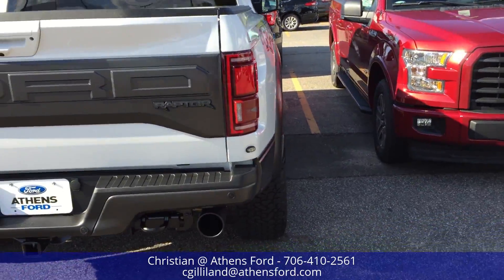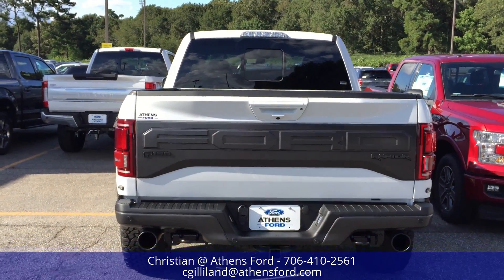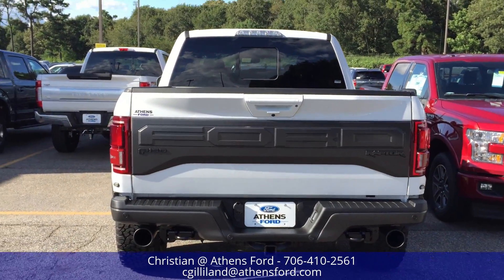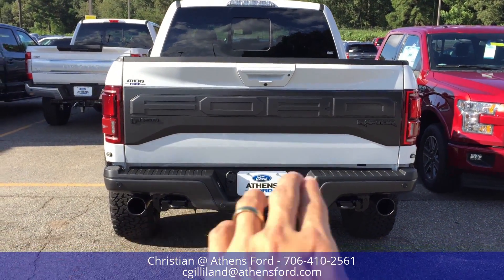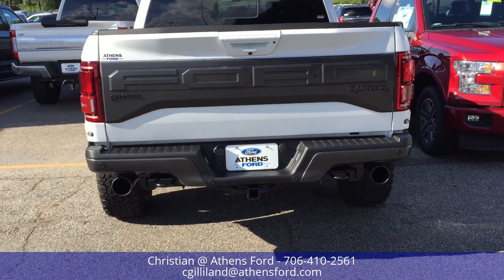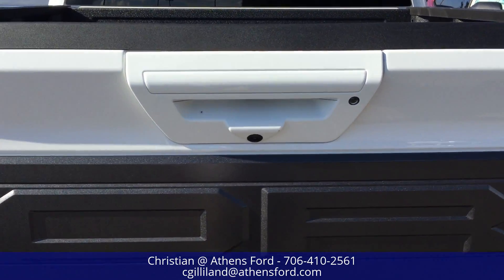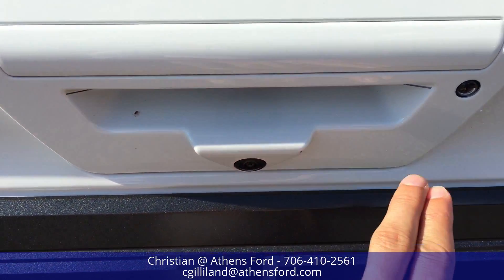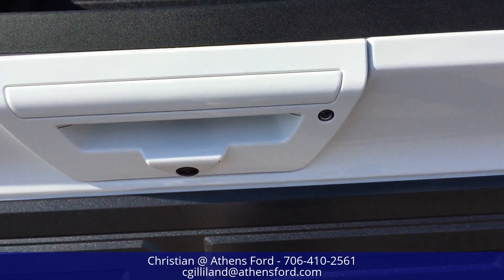Scooting around to the back, you've got these lights all around it. Take a look at the applique here — big Ford box letters again with F-150 and Raptor underneath them. Take a look at the dual exhaust here and the black tow hooks on the bottom as well.